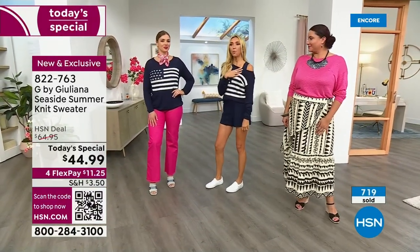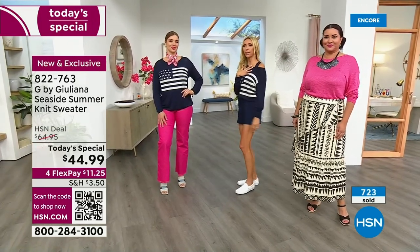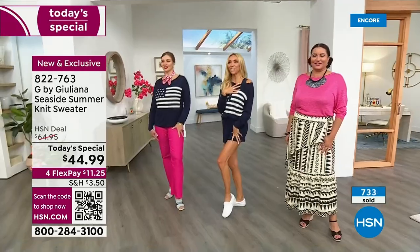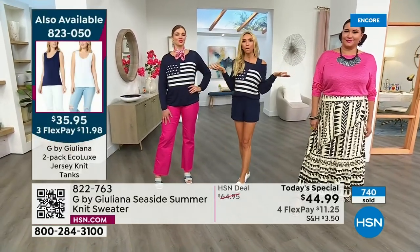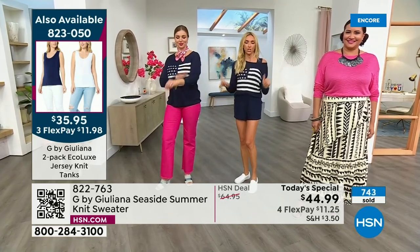I'm wearing one of our little navy tanks. I just love that I can have the cute little tank top underneath and I've got that cute little beachside look, little lake look happening. Yet the ladies around me are wearing the same sweater and it's so elevated and chic.